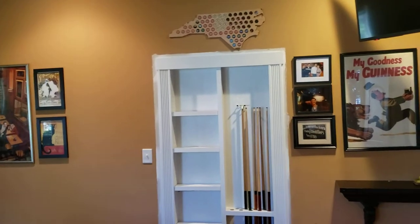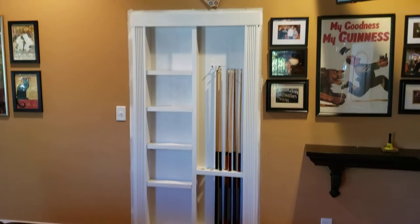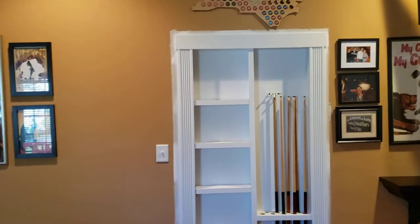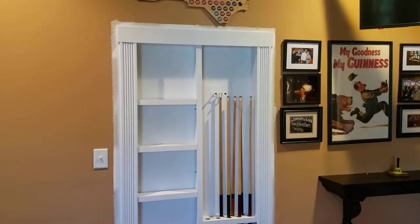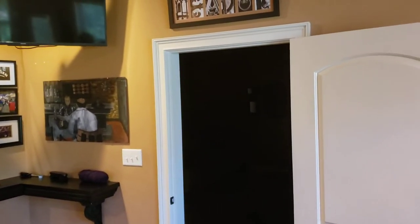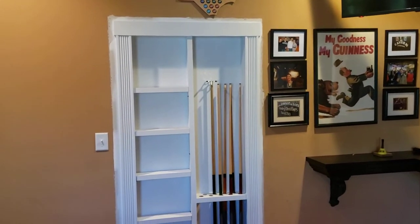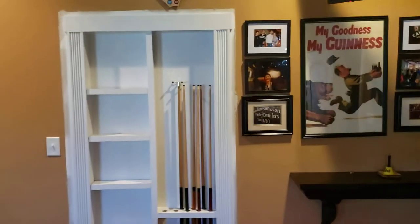One of my projects from the 2021 pandemic was building this new bookshelf slash pull stick holder into my wall down here in my basement area. It kind of started as a traditional door but I made it into a kind of a hidden door slash bookshelf.